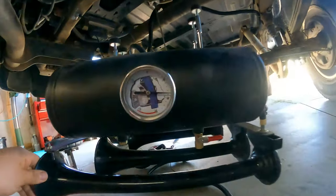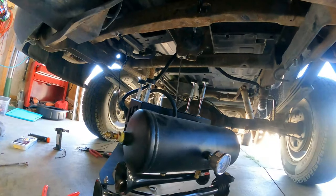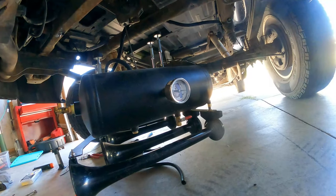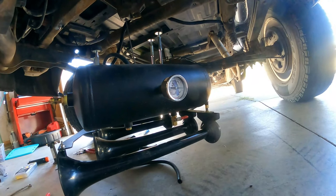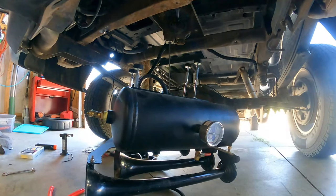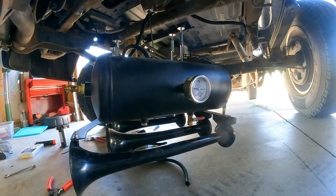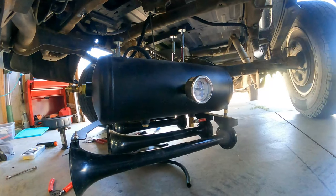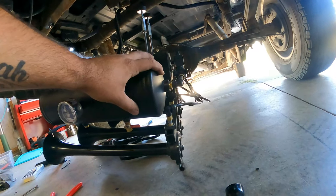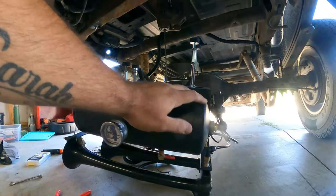So we got this whole thing pressurized now and honestly it's not really leaking. If there is a leak it is so slight I don't think it's even worth messing with. And if it is leaking it's a hundred percent my fault, because all these parts are really high quality. I really should spray everything down with soap and see, but I don't think I'm going to.